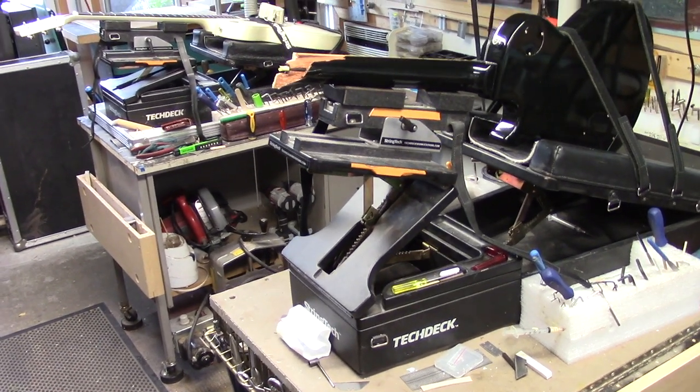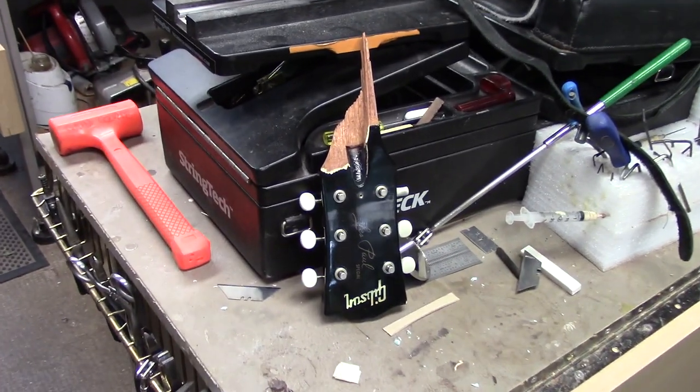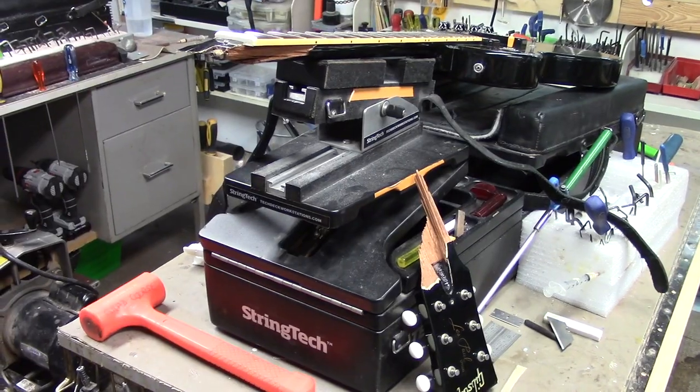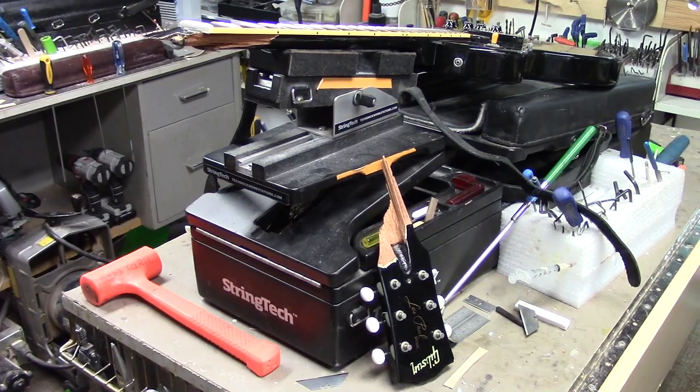Welcome back everybody, Mike Piconville here, Stratford Ontario, Canada for String Tech Workstations. Here's our next candidate for the neck surgery — this one was dropped off this morning. We'll be doing a play-by-play on this so keep in touch. This will be a great video for you guys and we'll take it all in stride piece by piece and show you exactly how we do this.